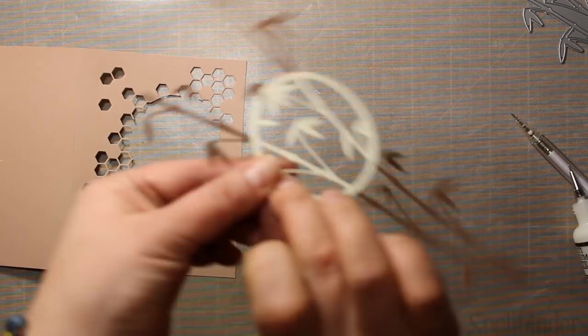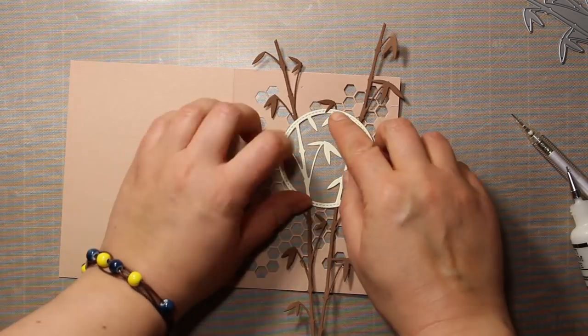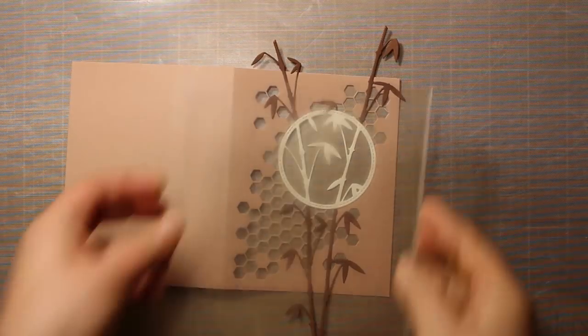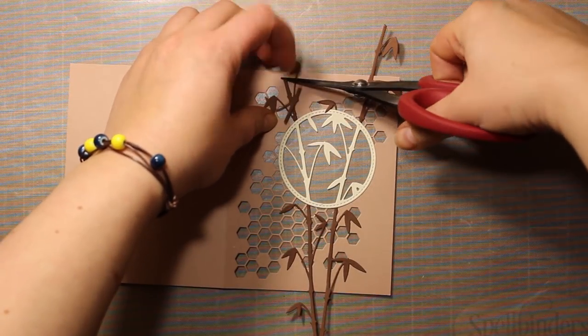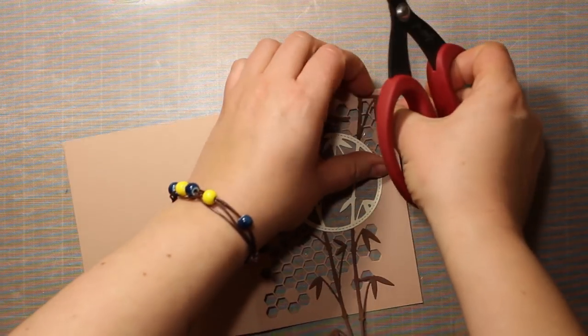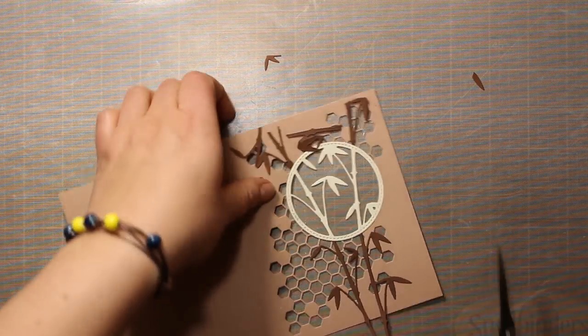Next I'm going to apply some liquid adhesive around the circle frame as well as onto the bamboo poles, and I'm going to stick everything down onto the card front. I'm using a large acrylic block to hold down the die cuts. Now I have to trim down the bamboos to the size of my card — probably I should have done it before I stuck everything down.